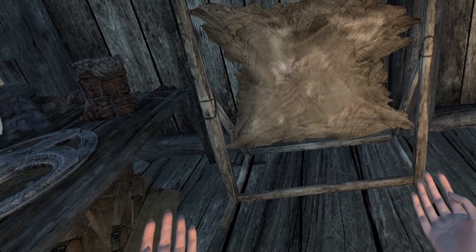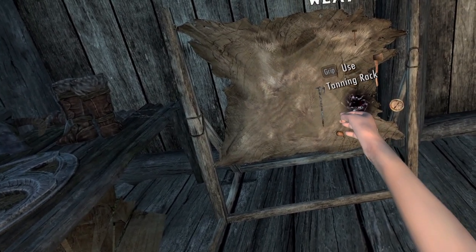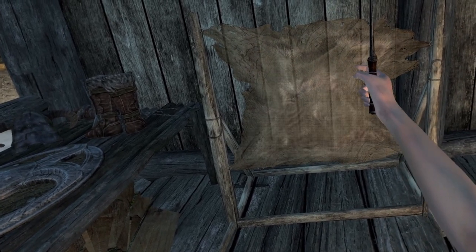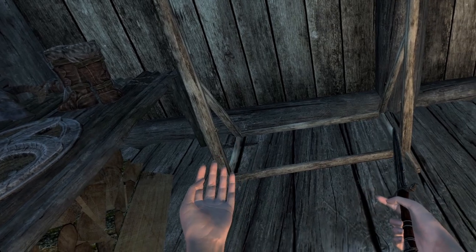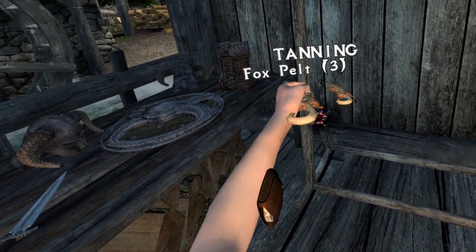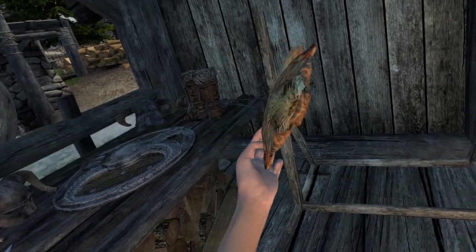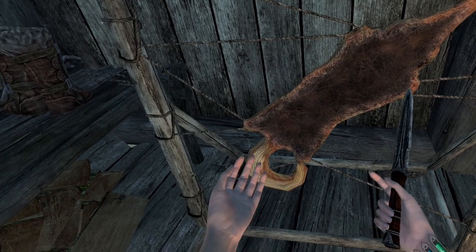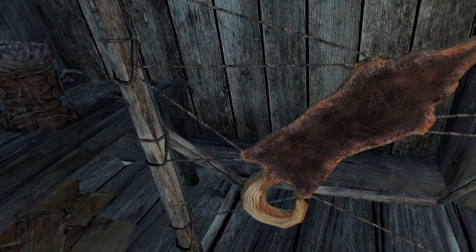Players can also use the tanning rack to create items such as leather and leather strips. To start, you will first need to equip a dagger while near a tanning rack. Next, open the spell wheel and select a fur pelt. Now move the pelt closer to the rack's wooden frame — the pelt will glow when it is safe to release it. Now strike the hung pelt until it turns to leather.